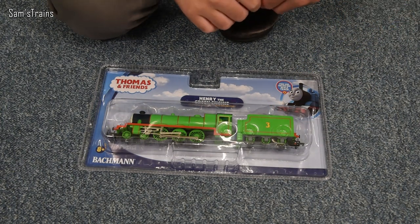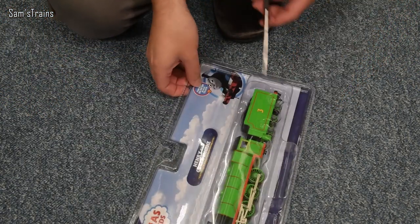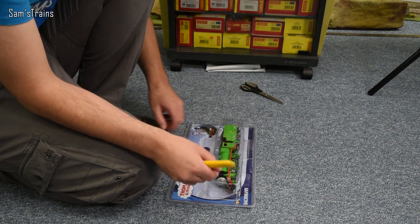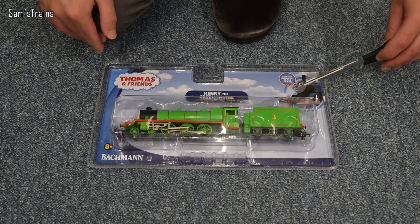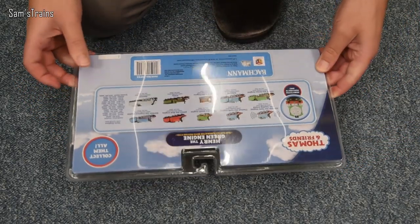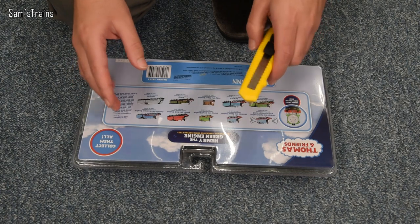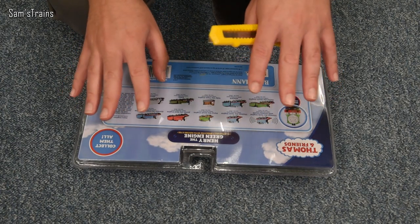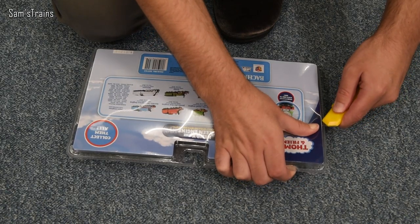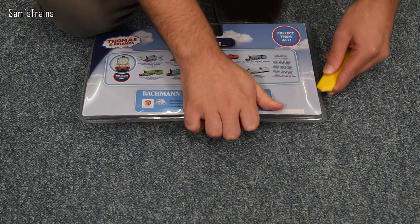I'm going to open this up now using a knife. I don't recommend you do this if I were you. If you must do it yourself, do it carefully with scissors and cut along there. Now, kids - get your parents or guardians to do this because if you slip you might damage the model, or even worse damage your finger. Fingers are handy things, so if you can avoid chopping them off it is beneficial.